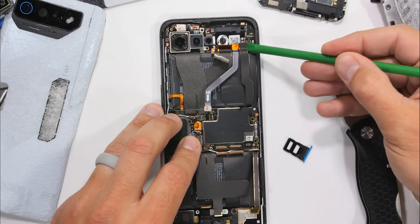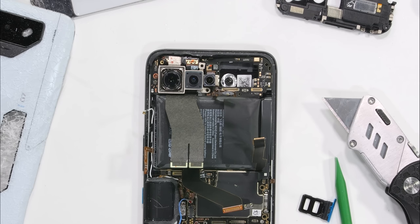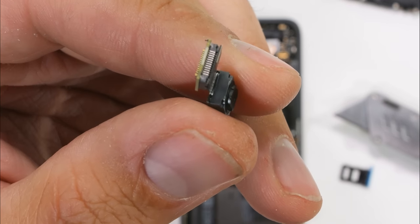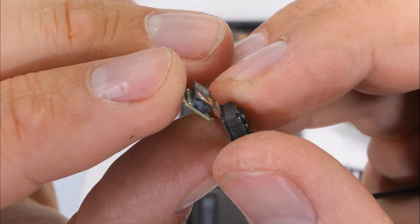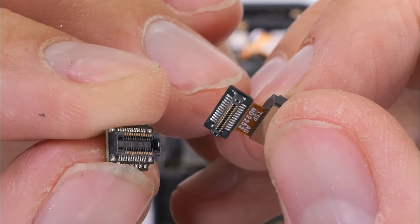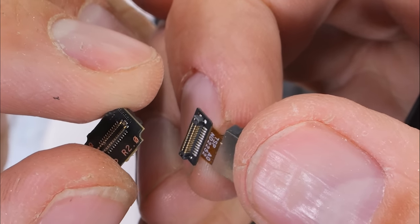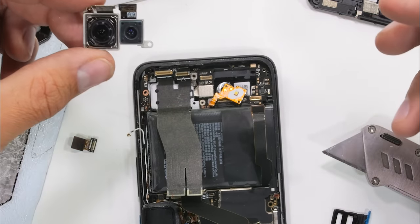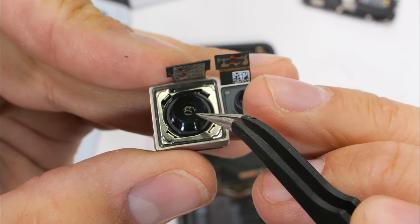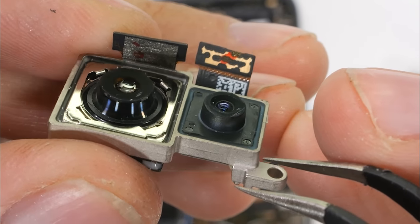There are 11 more ribbons to unplug and another two screws up in the top corner by the camera unit. This is definitely not an easy phone to assemble or disassemble. Interestingly, the smallest camera — the 5-megapixel macro — doesn't even directly connect to the motherboard. It has its own extension plug with the same number of pins, just elevating the plug so the camera sits where it needs to be — an inception plug. It's also very interesting that on this $1,500 device, both the 50-megapixel main camera and 13-megapixel ultra-wide do not have optical image stabilization. Kind of a big deal.